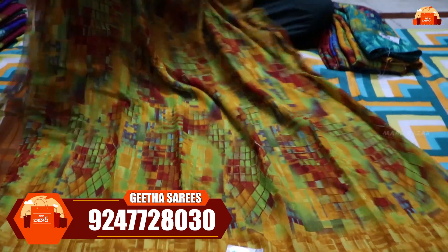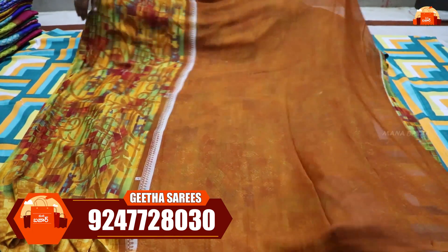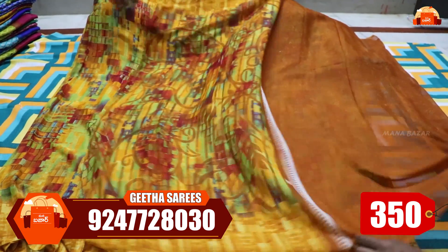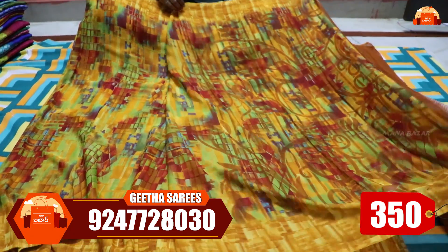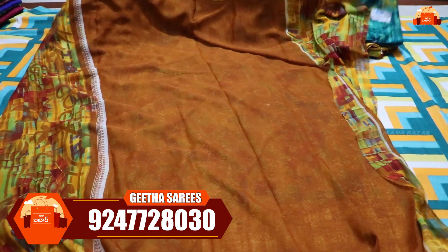This is the sari completely all over. You can also see the blouse. The blouse is self-cloth. The sari cost is just 350 rupees. It also has free shipping. There are also color charts available — you can see all the colors available.